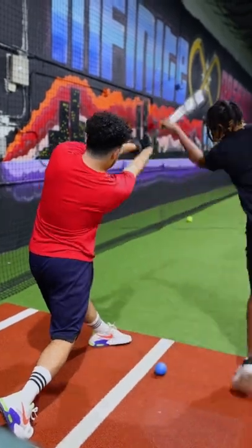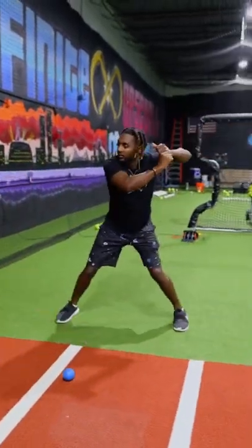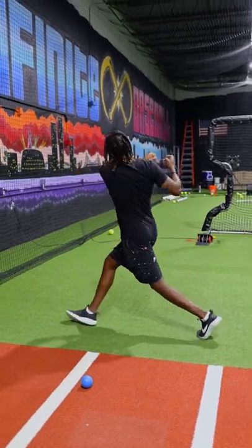From there, snap the belt forward. All right, stay connected to that back shoulder and then rotating all the way through.